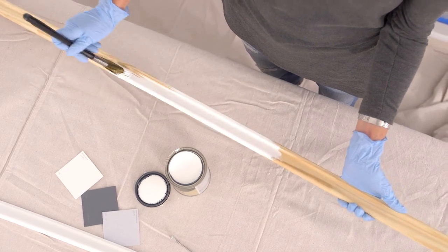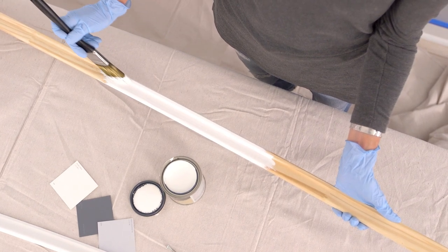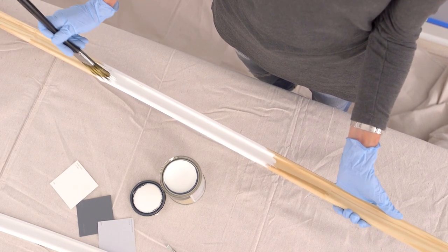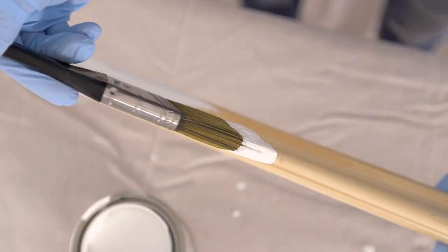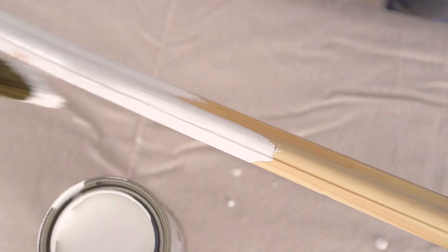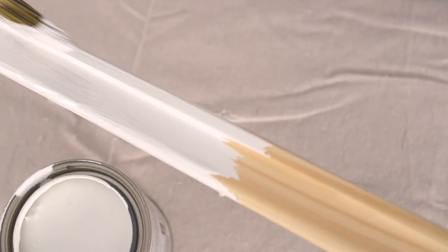If you have existing crown molding and baseboards, select a narrow trim piece in the thickness of your choice to complement them. A one-inch to one-and-a-half-inch trim is ideal for this type of project. Paint the trim piece with one to two coats of your favorite Clark and Kensington classic white.